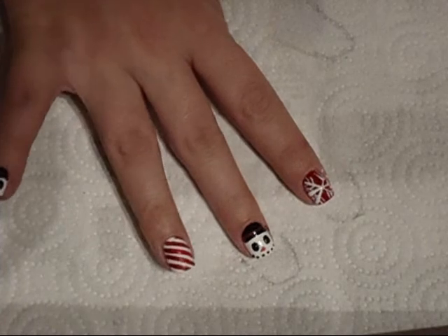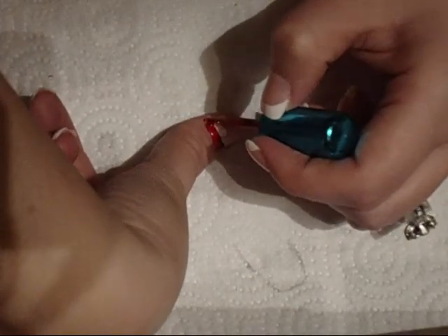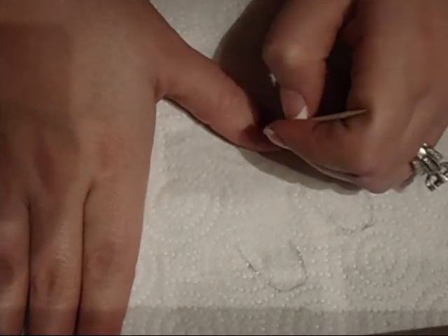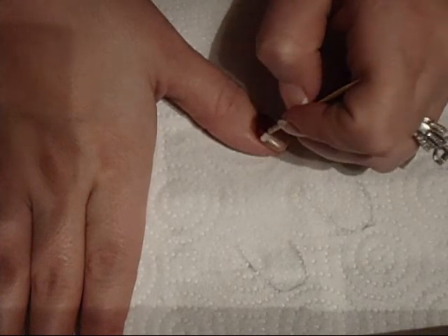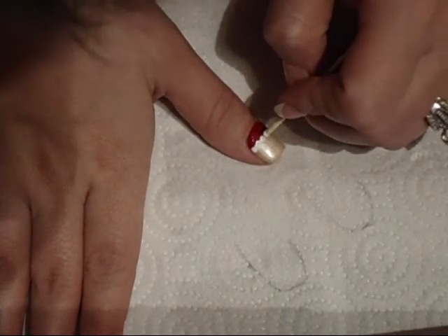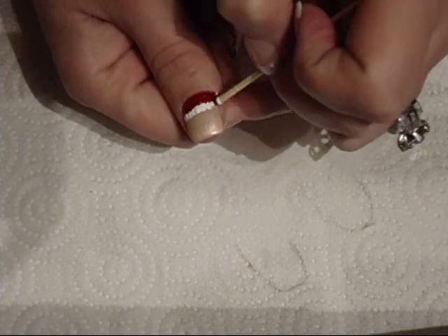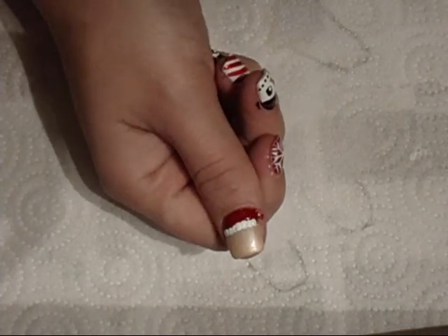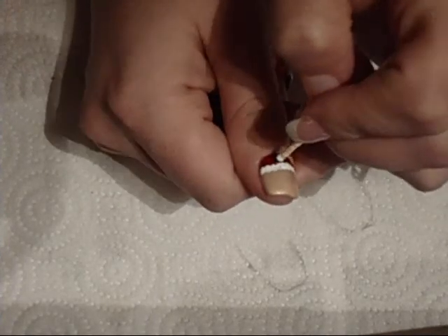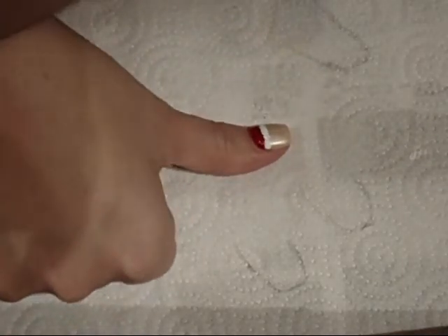Okay, so Santa is done. He looks actually kind of cute, but not totally done yet. I'm just going to go and dot along the top like this and go all the way across, and it kind of looks a little fluffy.